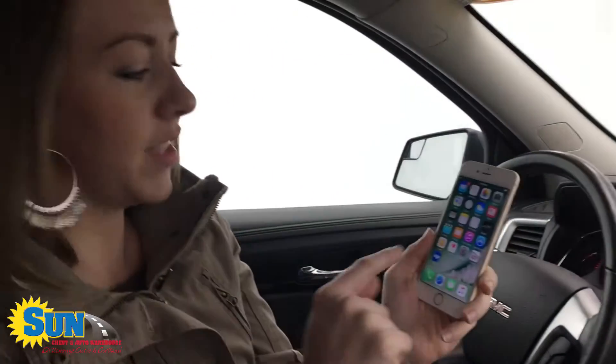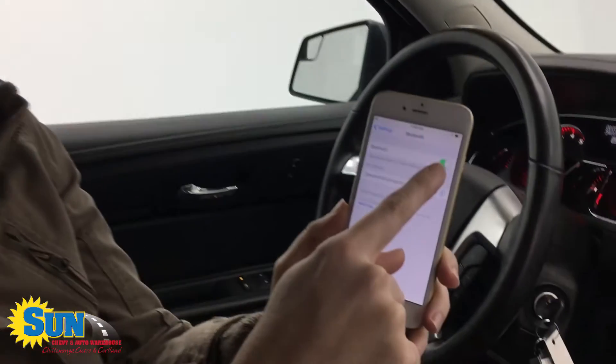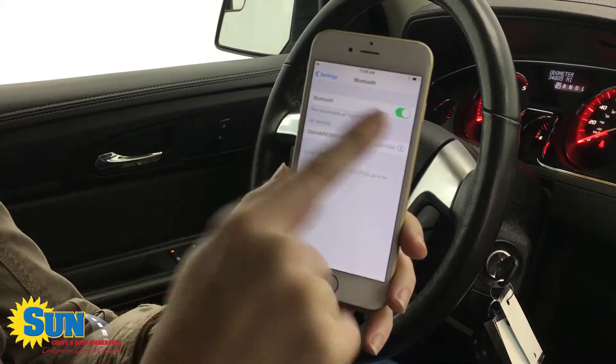Hey everyone, this is a quick how-to video of how to pair an iPhone 6 with a 2014 GMC Acadia. It's very simple. When you log on to your iPhone, you simply find the settings button — it's gray, looks just like this. When you get into it, make sure you have the Bluetooth set to on; it will show green when on.